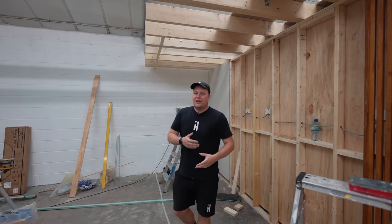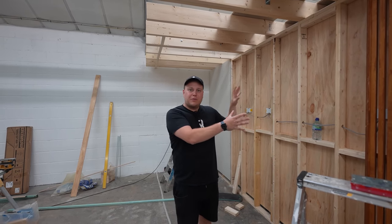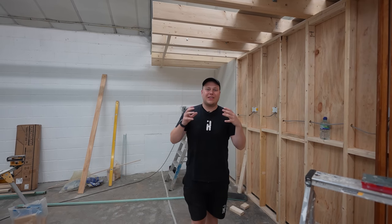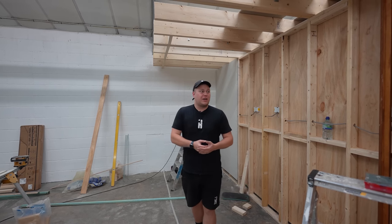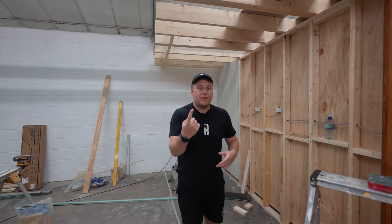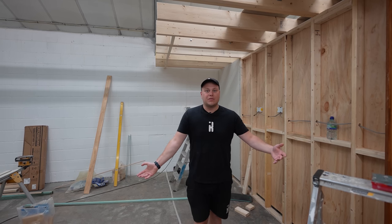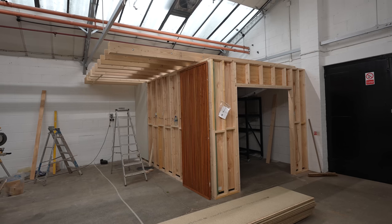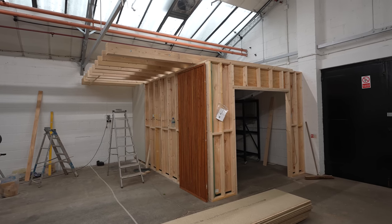Time-frame wise, this has taken about four days with two people to construct. I'm going to be releasing this project weekly because if I bank all the footage and make one video from it, it's going to take about two or three months — and you guys don't want me to not upload for two or three months.